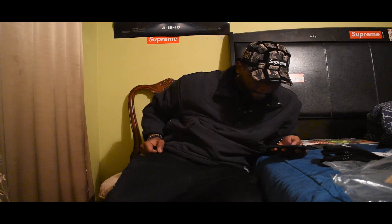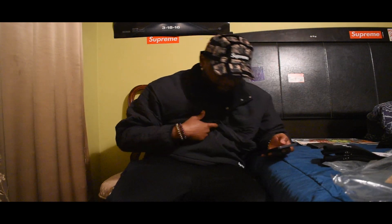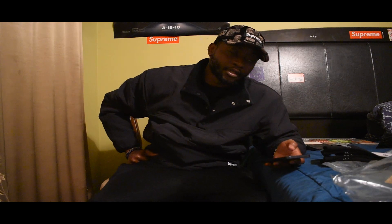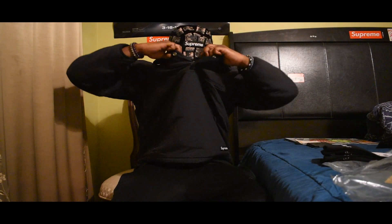I got the Polartec on right now — let me show you.